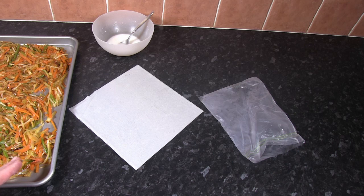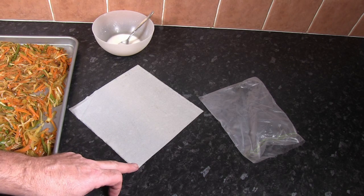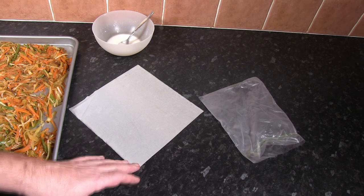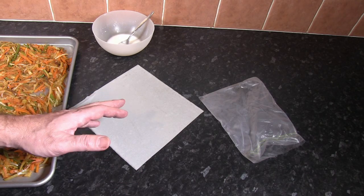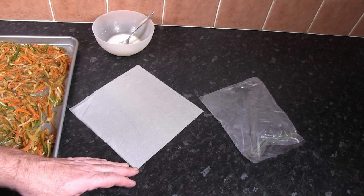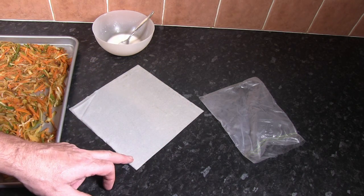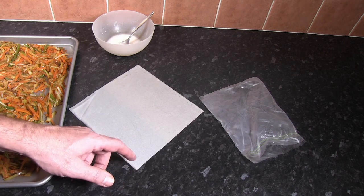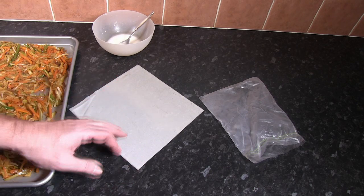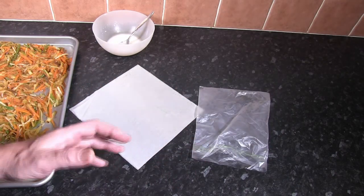Once our filling has cooled down a little bit, it's time to make the spring rolls. I've taken one single sheet of the spring roll pastry and positioned the camera so you'll see it as though you're actually making them — it makes it a little bit more difficult for me as I'm having to work to one side, but this is a really easy step. It's very important that you keep these pastry sheets covered so they don't dry out — I've placed some food wrap over the pack, and once we've made the spring rolls I'm going to be placing them into a sandwich bag again to keep them moist.